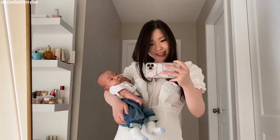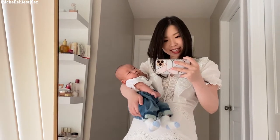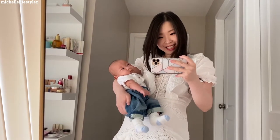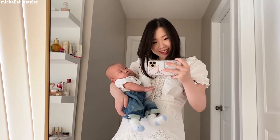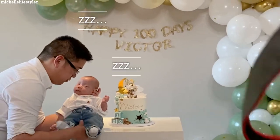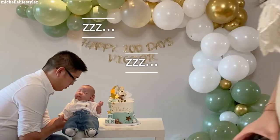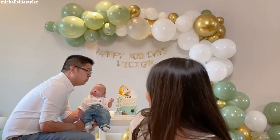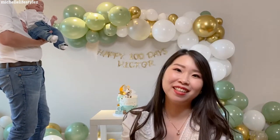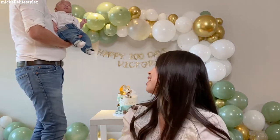Now we just have to wake the baby up and take some pictures. We are all ready for Victor's 100-day celebration! Look at you, buddy — so cute, are you ready? Look at you in your cute little jeans. The challenge of taking pictures with a baby is you need to wait for him to wake up. He's not quite awake — okay, we're gonna try again in a bit.